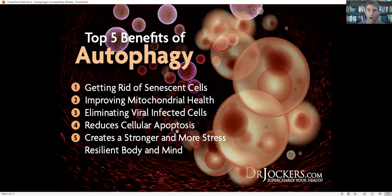Autophagy has five powerful benefits. Number one is getting rid of senescent cells — these older, damaged cells. If we allow these senescent cells to remain active, we're going to have poor cellular function, be very metabolically inflexible, and not be able to switch between burning fat and burning sugar for fuel.